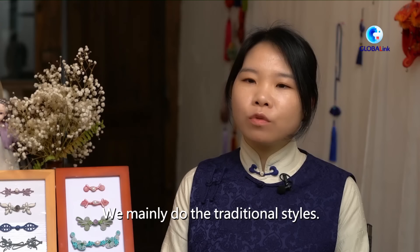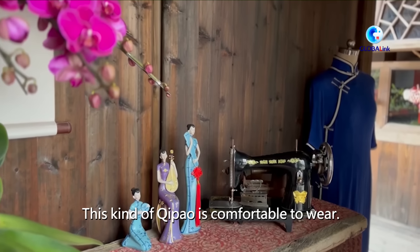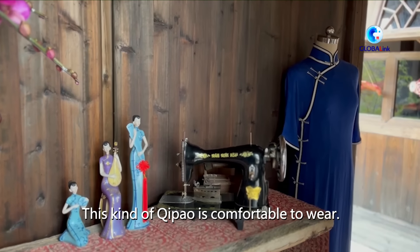Our shoes are mostly traditional shoes. Because wearing these shoes, it won't feel uncomfortable — it's very relaxed and comfortable.